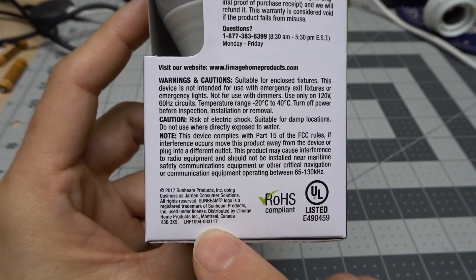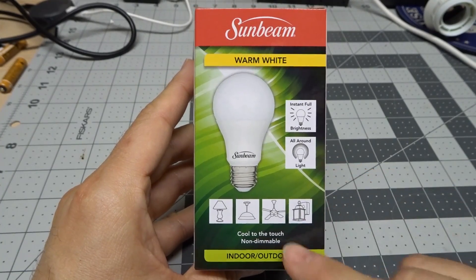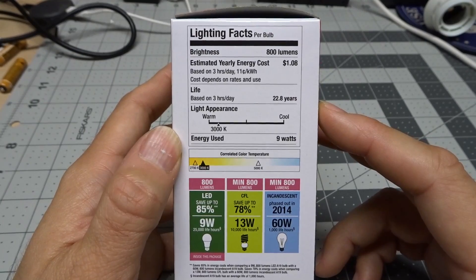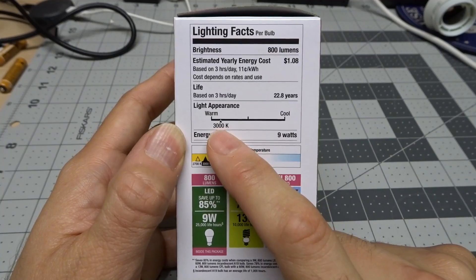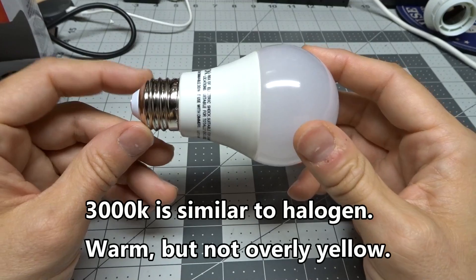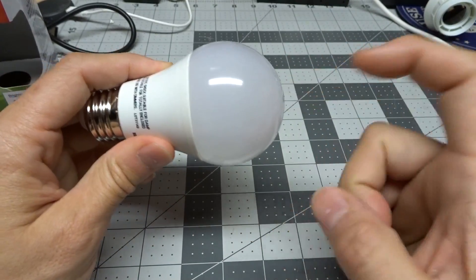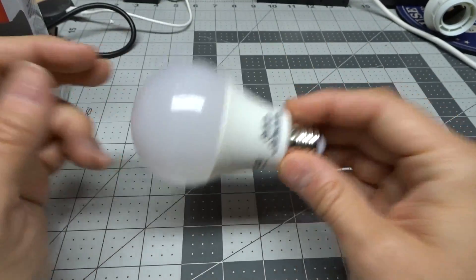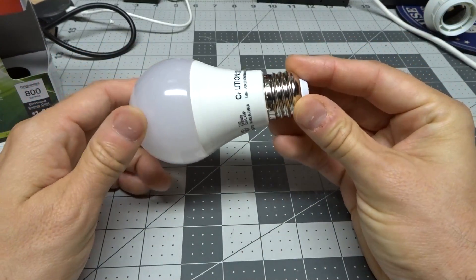According to the label, this is distributed in Canada as well, so you may also find this bulb there. On the other side of the box, just the typical stuff — cool-to-the-touch, non-dimmable, indoor-outdoor. The lighting facts page shows the usual 800 lumens, and this bulb appears to be rated at 3000K. Looking at the bulb itself, right off the bat the construction is very light — plastic for the housing, plastic for the envelope. Seemingly well constructed but light, probably quite durable. You could drop this bulb without any worry about it breaking.